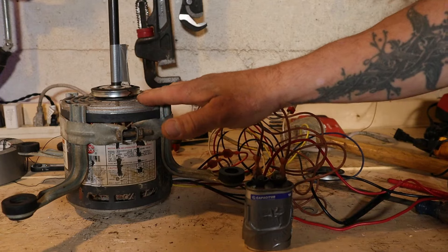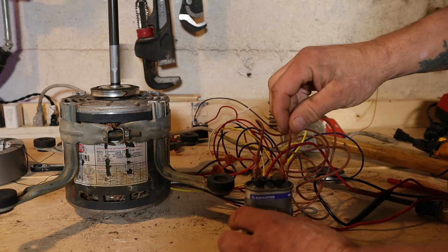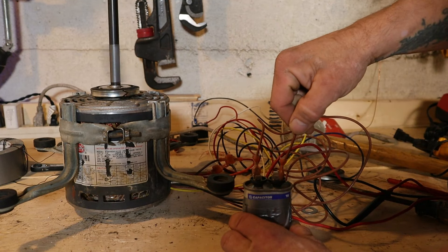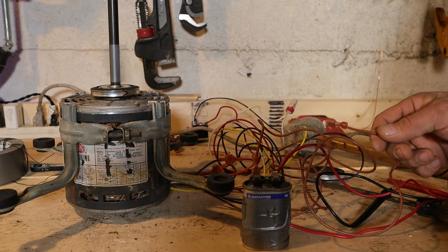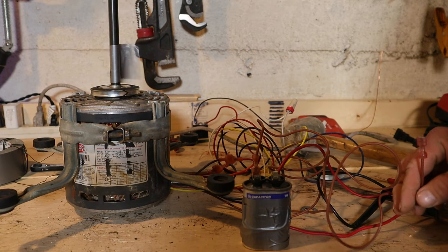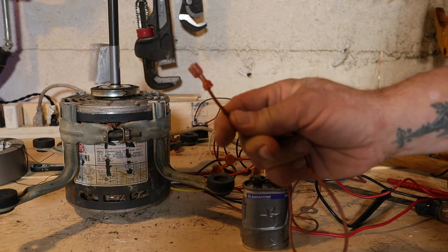Once the motor is spinning, a centrifugal switch inside drops out the start winding. So you can actually disconnect the capacitor once the motor is running and it'll continue to spin — and I'll prove it. Here's the capacitor, here's the motor. I'll turn the power on — the motor's spinning. Now watch what happens when I disconnect the capacitor wire. You can see the motor continues to spin, not very quietly, but it's still spinning even with a wire disconnected from the capacitor.